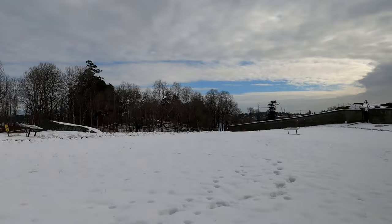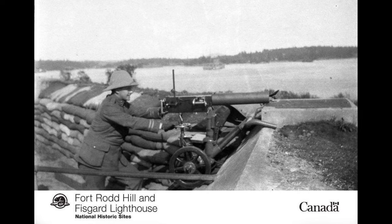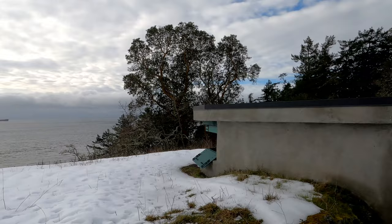By 1870 the site had grown to include storehouses and workshops, but was noted for its lack of defences. Five batteries of guns were quickly constructed using earthen ramparts shored up by timber logs, but on inspection they were declared inadequate. It was recommended that a permanent garrison of a hundred Royal Marine artillery with modern guns and a submarine minefield be established as a permanent defence.